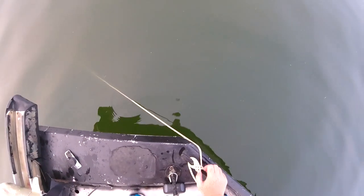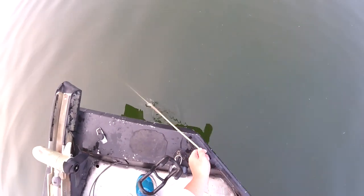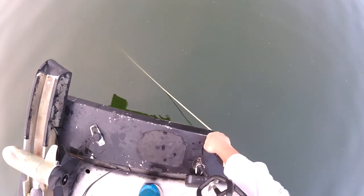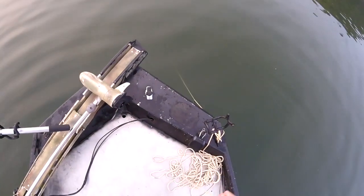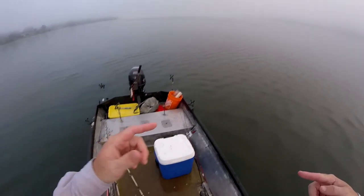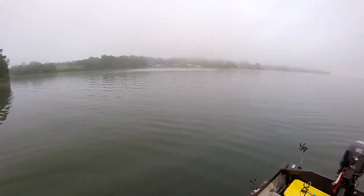My boat is kind of small, but it actually makes anchoring easier when there's a lot of waves and wind, because there's not a whole lot of surface area on it. Boat positioning is way easier on a smaller boat. I wouldn't go out on Guntersville or Wheeler when there's 100,000 CFS of current with wind going the opposite way on this boat, but for what I do in my area of the country, this is perfect.